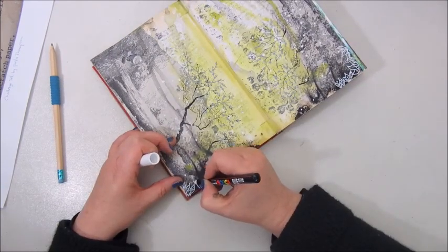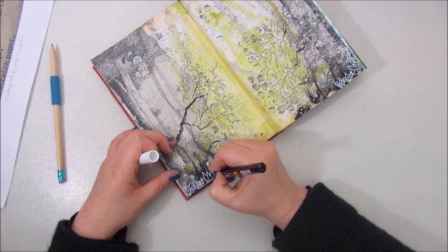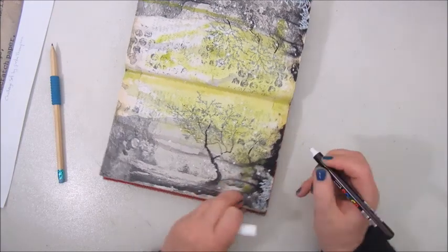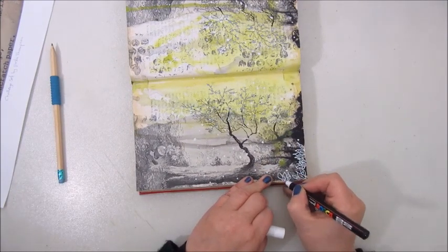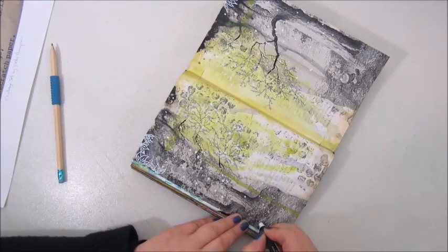Now using the Posca white marker again for step seven, which says doodle around the edges of your page. I'm not much of a doodler and I'm not great with drawing, so I try to draw some leaves in the corners of the page — but not much, because I don't really like it.